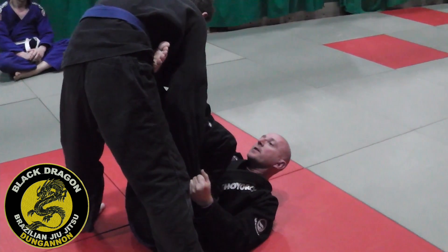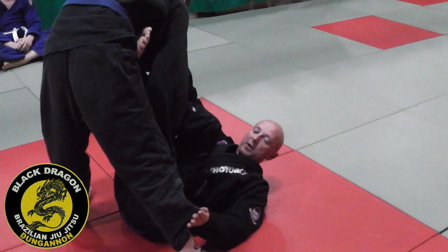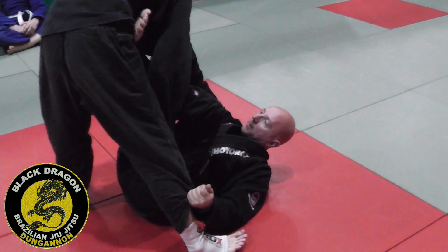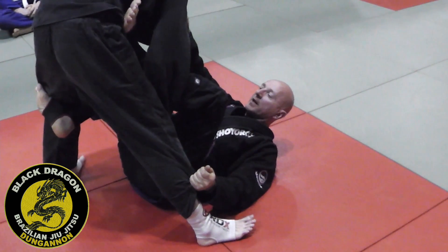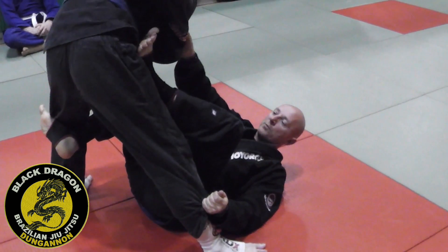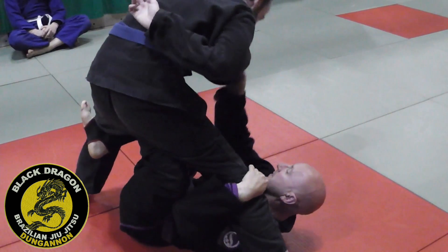From my grip here and here, my hand that has sleeve control is going to grab the pants. I'm going to take my foot off the bicep and make a butterfly hook at the back of the leg. I'm going to take my foot off his hip and in one movement hip under Carl to swim inside the edge.